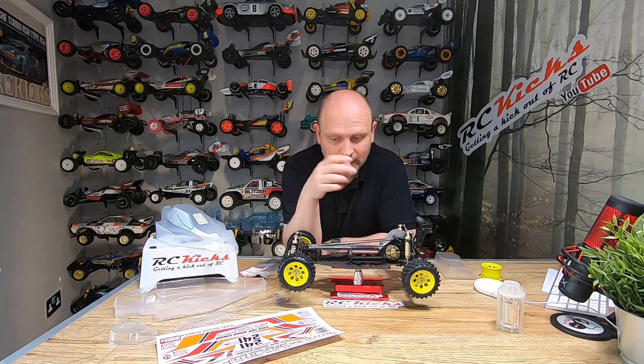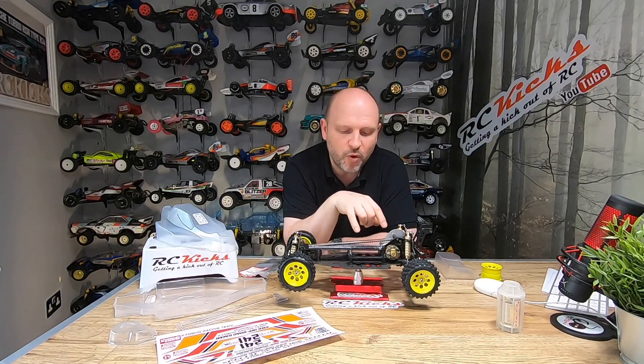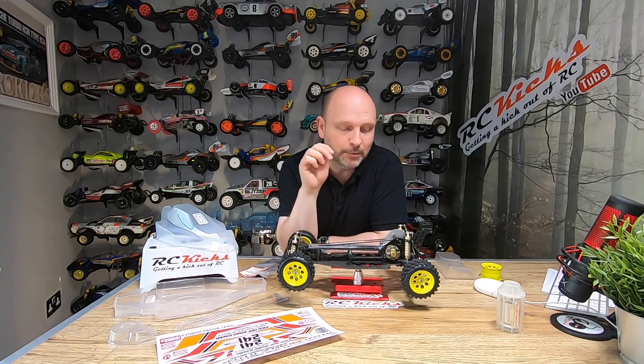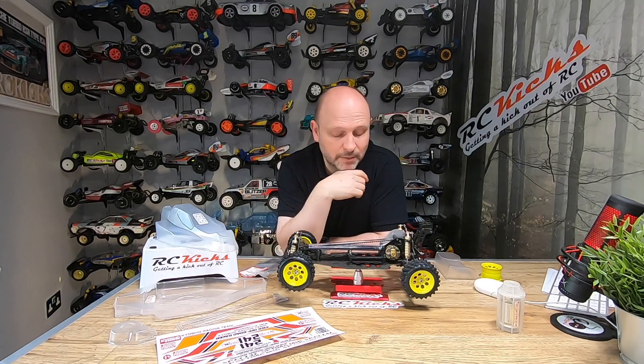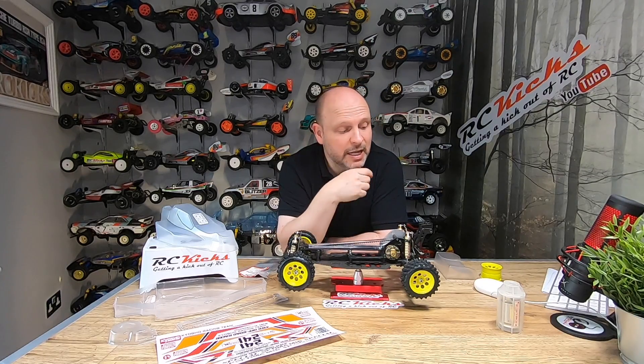The next video I'll do for this car will be after I've painted up the body. Then I need to think about what kind of electronics I want to put in — I want something relevant and quite high-end. If you've got any ideas of the electronic speed controller, steering servo, or what you'd expect to see in a car of this period, please put a comment below — that would be great.